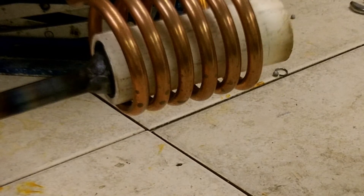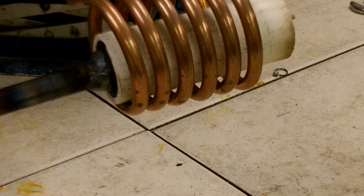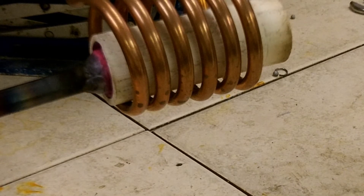If you look at the end of the bar, you're going to begin to see some color there as the bar heats to temperature.